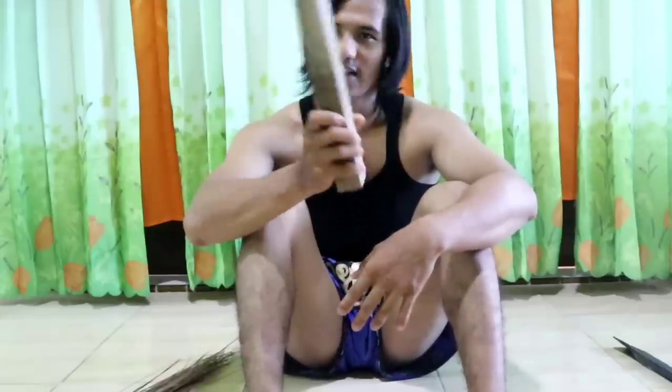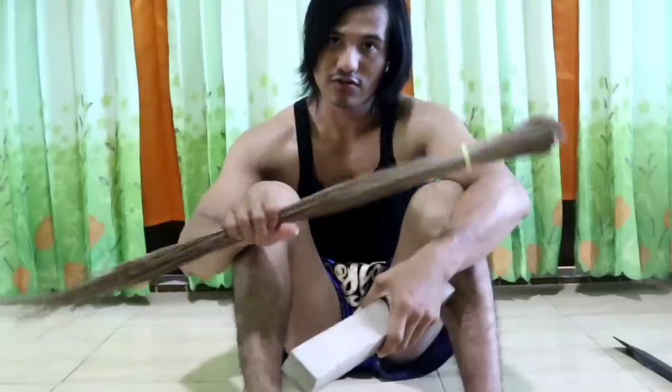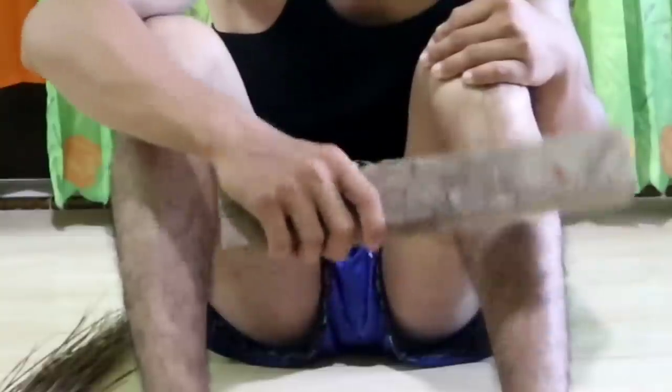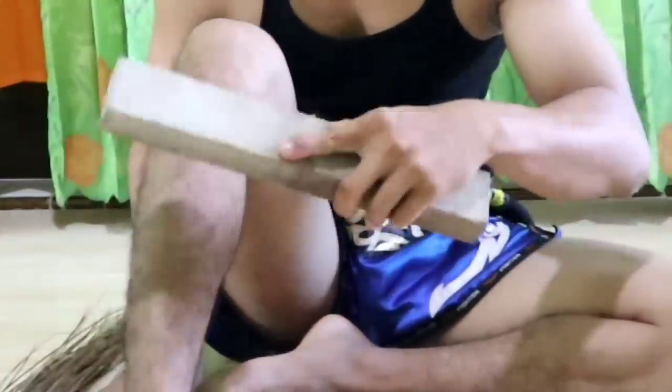Then for the second tool, we have kayu balok (a wooden block). Same method — just hit it against the shin. Start with the lighter tools first on day one. Day two, use the block — same technique, just hit it. Go slowly, because this hurts more than the sapu lidi. Tap, tap, tap — same motion, top to bottom, then back up. After three minutes, switch to the right leg.